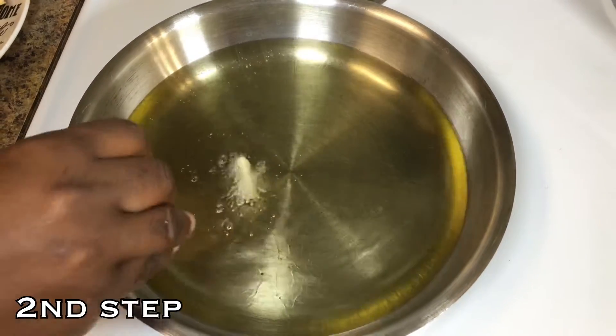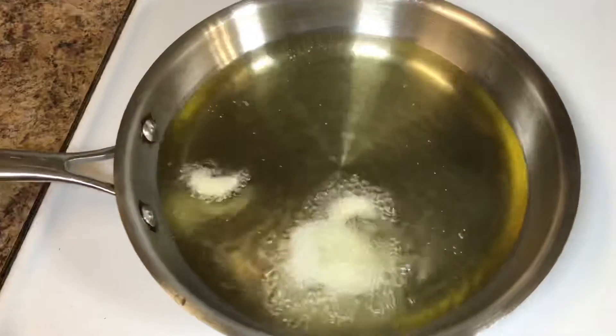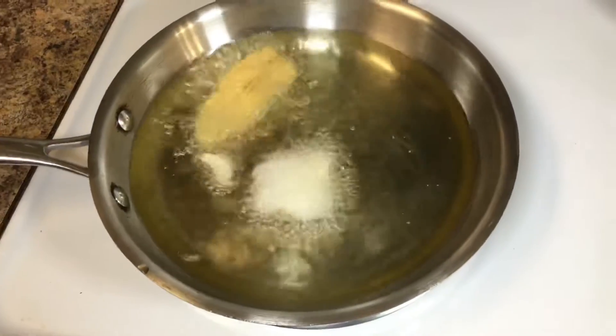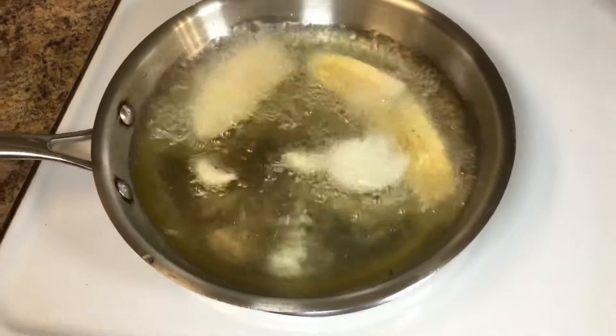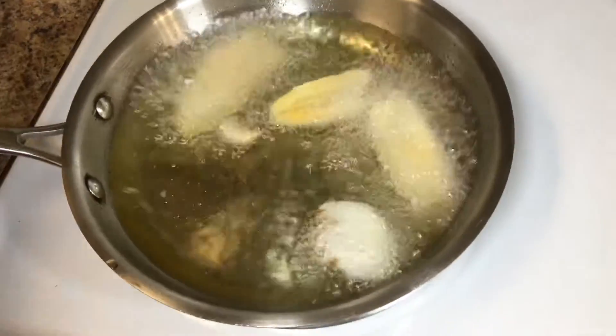She's putting some garlic in the pan — it's literally hot. The garlic gets the aroma going, that's what she said. She's going to start putting the sliced plantains in. I'm going to step back and check back with you guys when it's done frying.